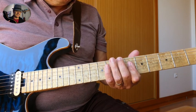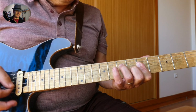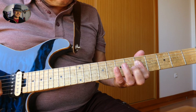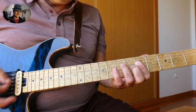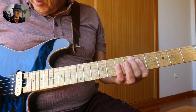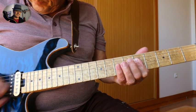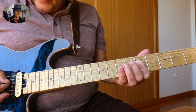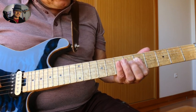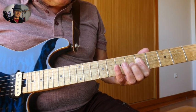Part one of this riff goes like this. So we're barring all four bottom strings: the D, the G, the B, and the E. We hit both the D and the G, and even if you hit the B a little bit, that's okay. Then we hammer on with our middle finger on the 6th fret G string.